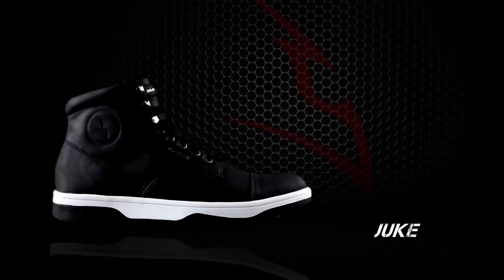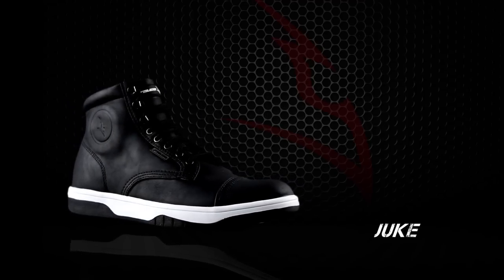The Juke shoe is available in sizes 39 to 46 EU.